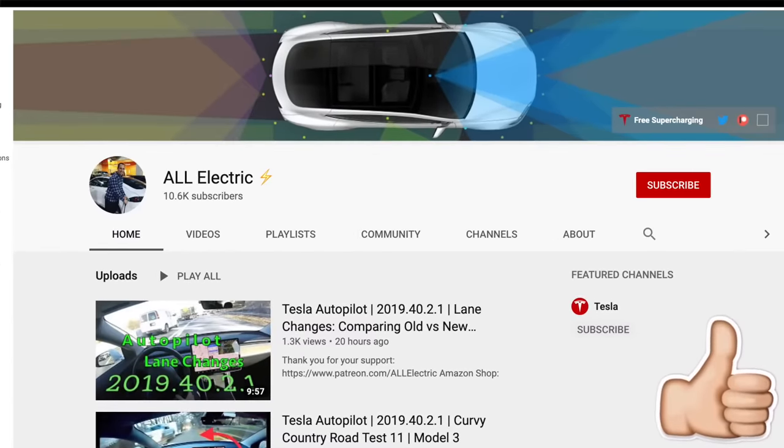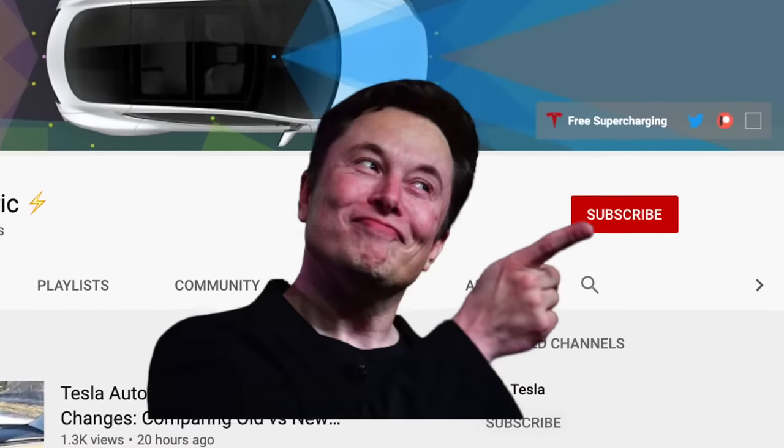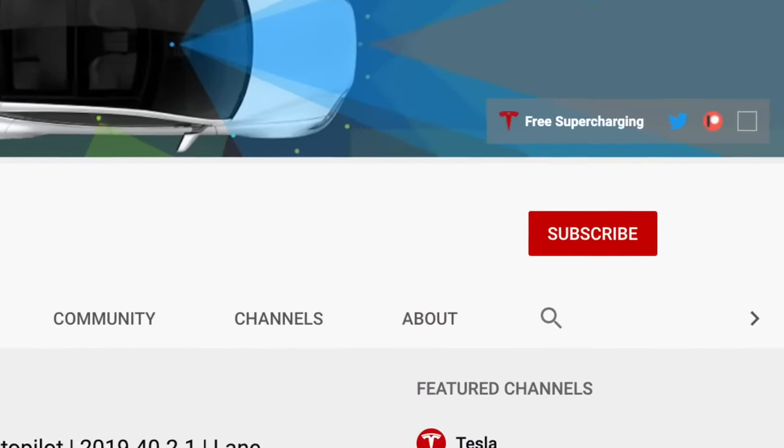I hope you guys liked this video. If you did, please give a thumbs up. Thank you so much for watching. Share this video with a friend and don't forget to hit that subscribe button. I'll see you in the next one.